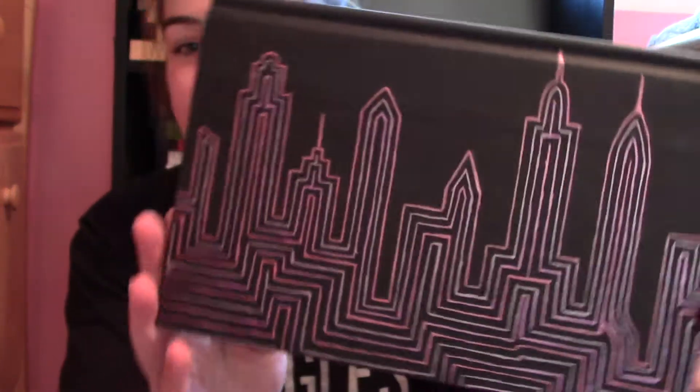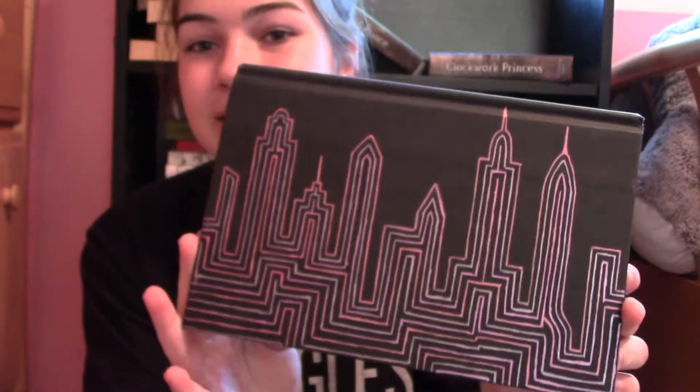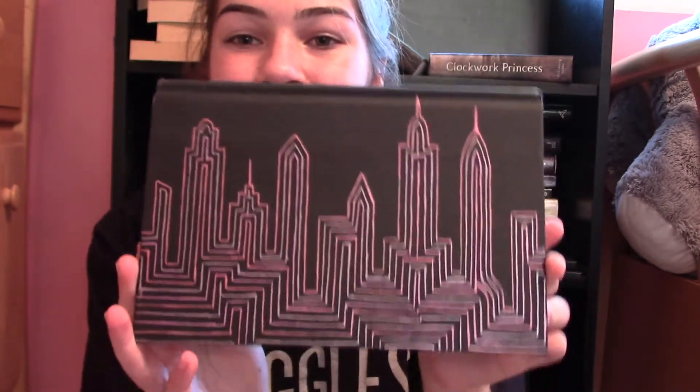These are out of order, by the way. The next book is City of Fallen Angels by Cassandra Clare — I really love Cassandra Clare. I actually really like this defacing too. I did an outline of New York City and just did a bunch of different colored lines using metallic gel pens, because they can write on black book covers. Just the kind that you get for school.